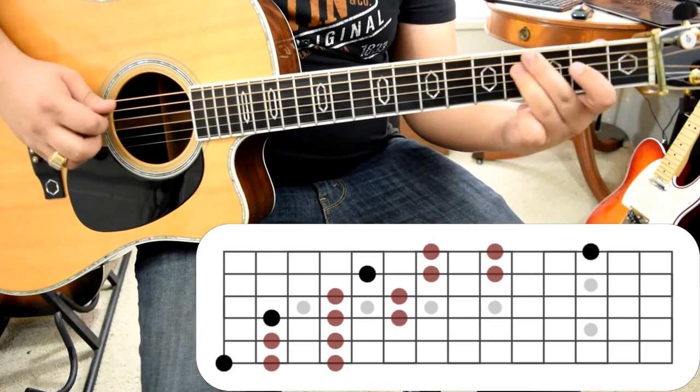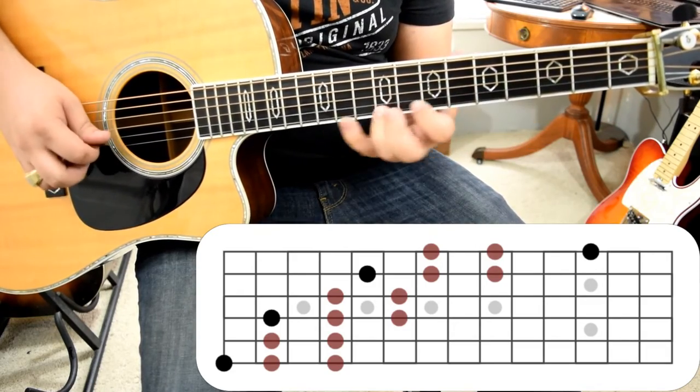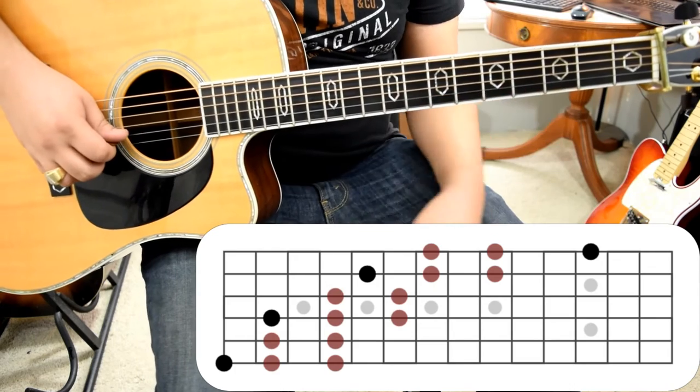At this point we can take all those little things that we did and combine them into this giant pentatonic scale. What you want to do with this now is improvise throughout. You want to ascend, you want to descend, you want to go halfway through it and then use that position of the pentatonic to improvise.